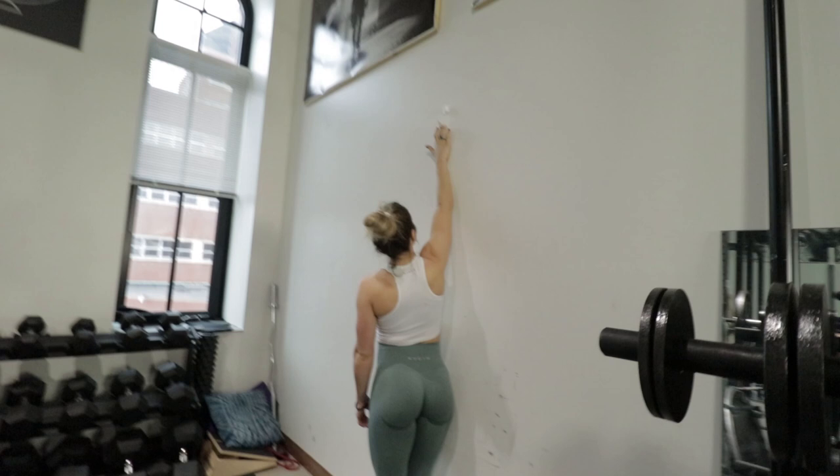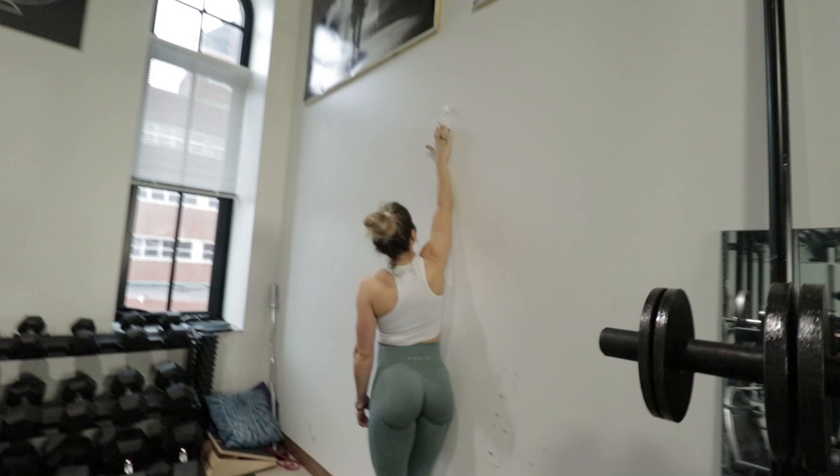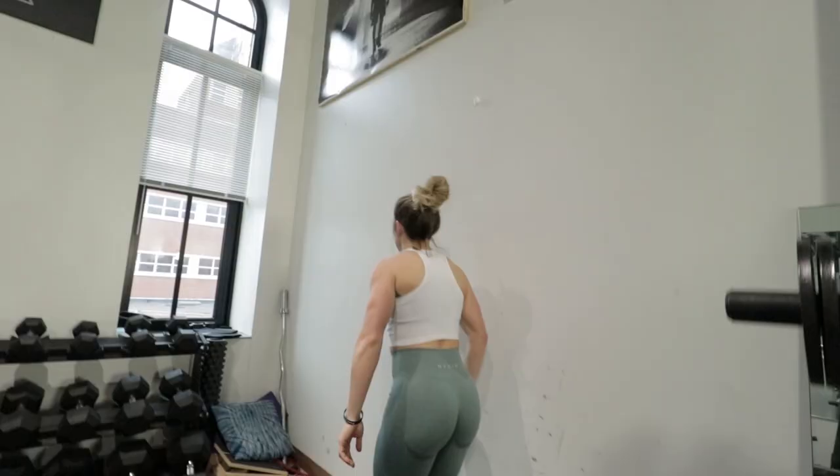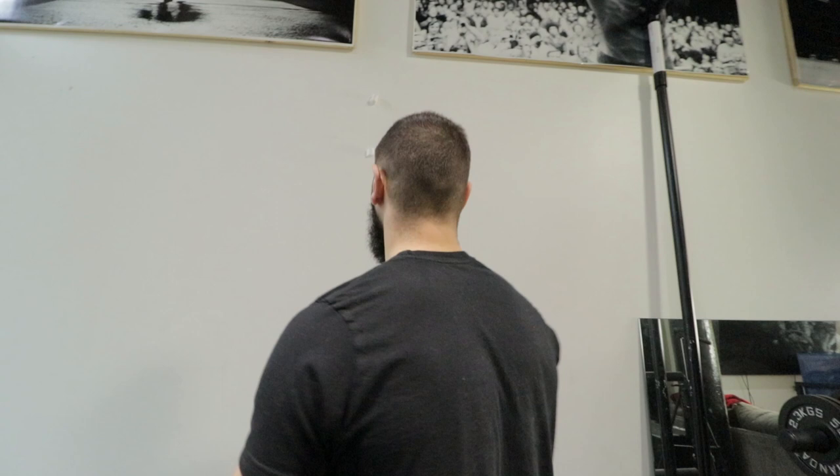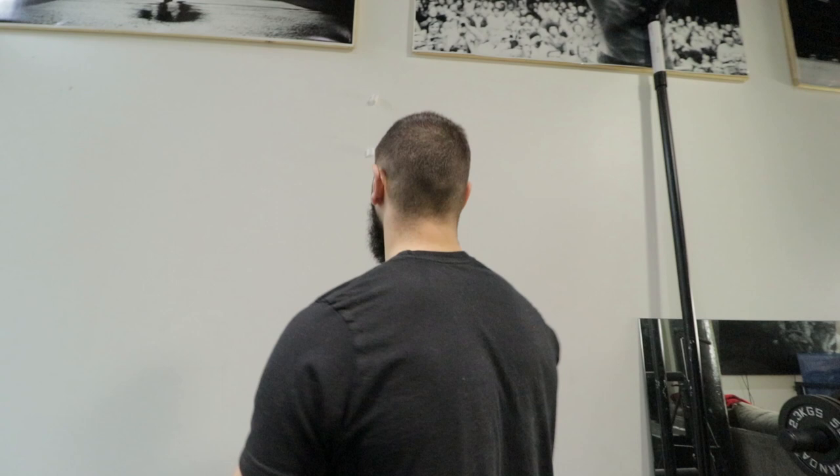The moment of truth — what is her vertical jump? You can swing your arms, you're allowed to jump like a normal person. Samantha... that cannot be accurate. That cannot be your vertical jump. Her vertical jump is nine inches. You got nine. Let me try again.